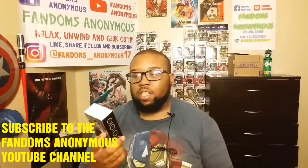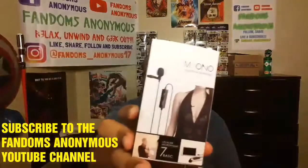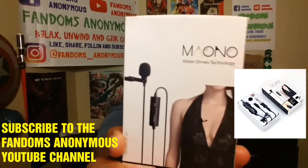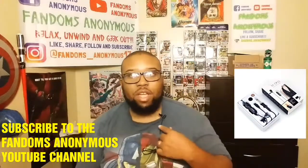What's going on everybody, I am here today to do a review on the Maono — I always get ready to say Moana — I'm here to do a review on the Maono Vision Drive Technology lavalier microphone right here.